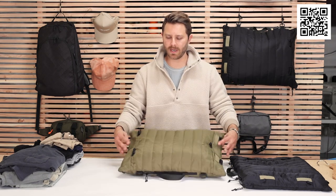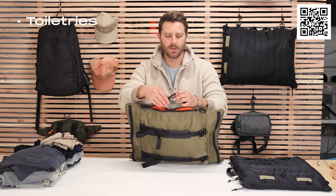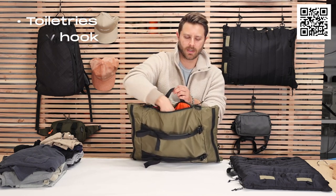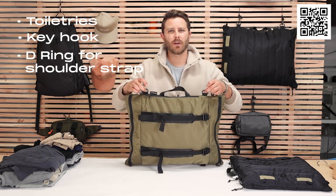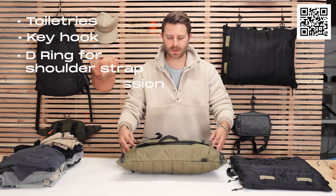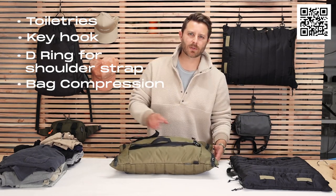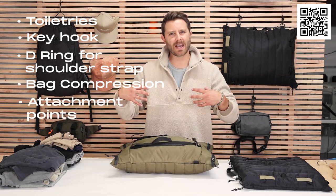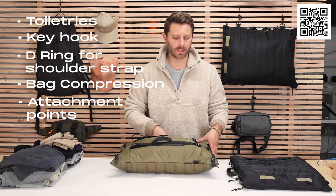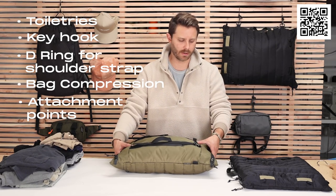It has a few other great features. That is your toiletry compartment right here, a little key hook. You have D-rings right here to use straps. You have a full compression system where the G-hooks come off and then it wraps around and compresses the whole thing, where you can put it on the back of a backpack or in a suitcase if you don't want to carry it on a train or wherever you're traveling.